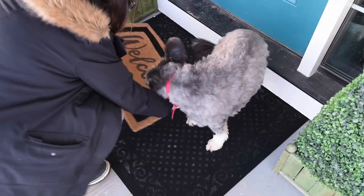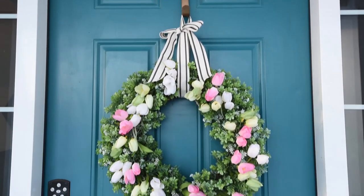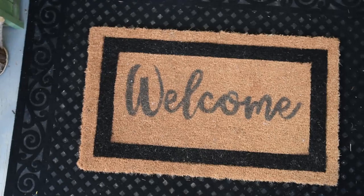Hi everyone, it's Kristina from thediymommy.com and today I want to give you a tour of our 2018 spring front door and show you how to make a DIY tulip wreath and a DIY welcome mat.